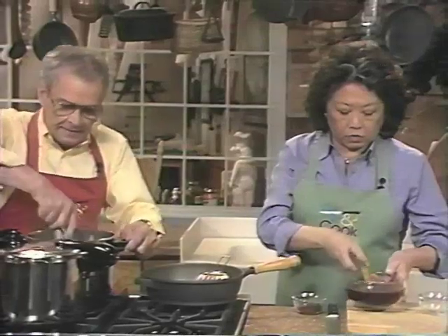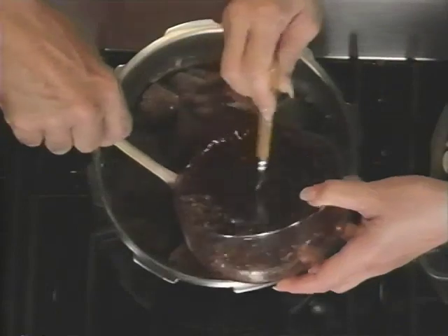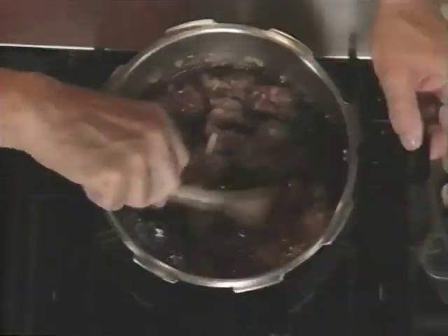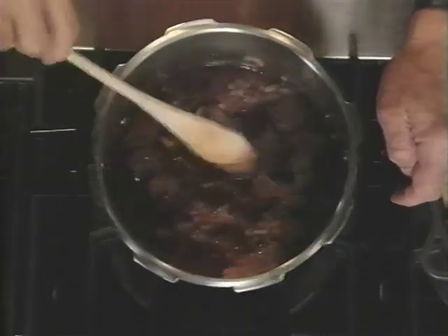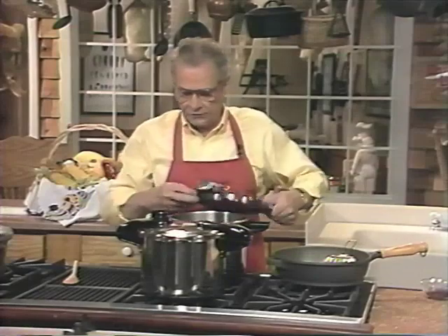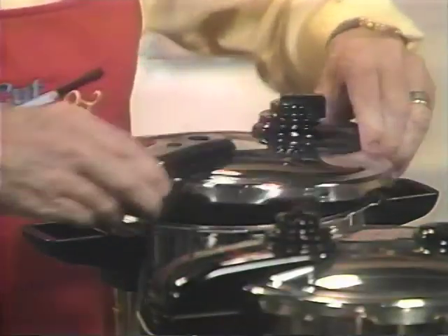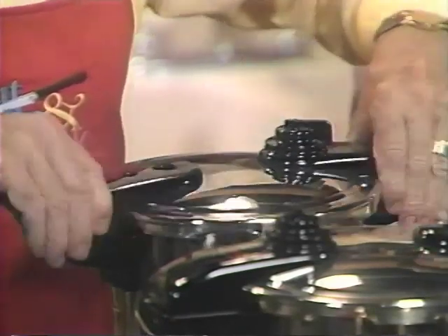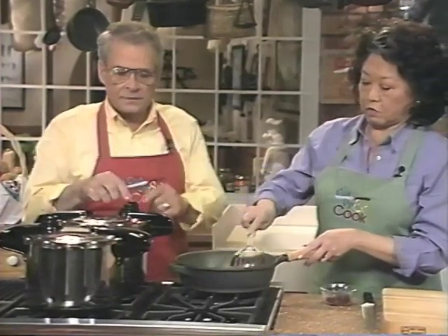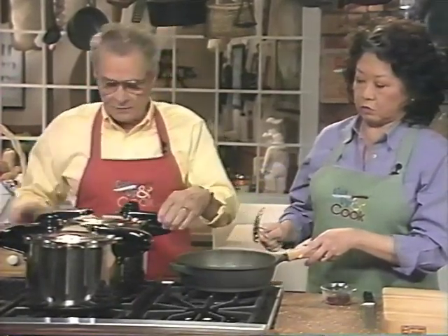We pour the wine mixture in — it's got all those wonderful seasonings and spices. There's our liquid. Now I'm going to put the lid on. There's an arrow here and an arrow here — you line those up and snap it closed. Turn the heat up, and when this thing starts to rock, that's when you start your timer and turn the heat down to keep it going.